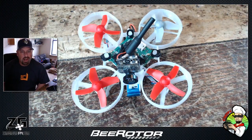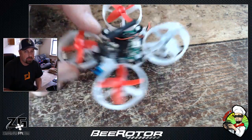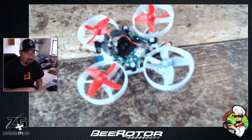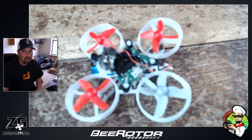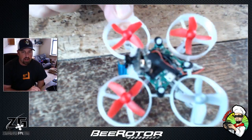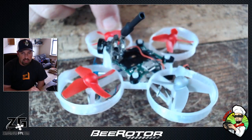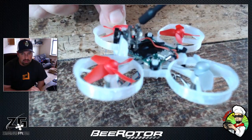Hey, what's going on guys and gals, Chef PV, Troy here, Team B Rotor, Zero Ground PV. Today we have our little tiny whoop here on the board. I was just doing some work on my new frame — I needed to switch some motors out and wanted to give you a rundown of this new frame I'm running. This is a TPU printed frame, the Andy Shin version, the Goldberg licensed frame.